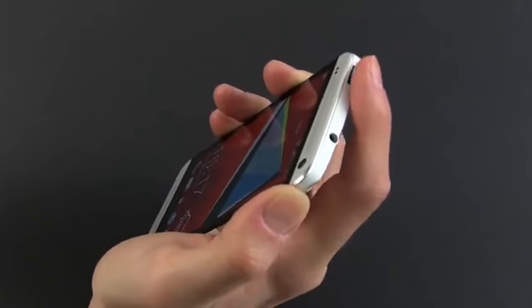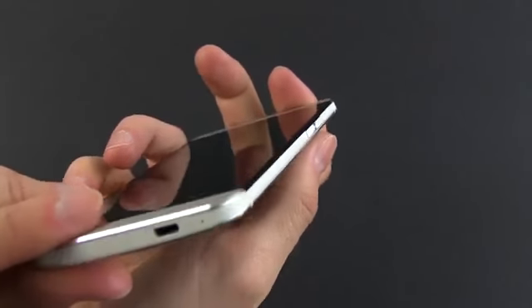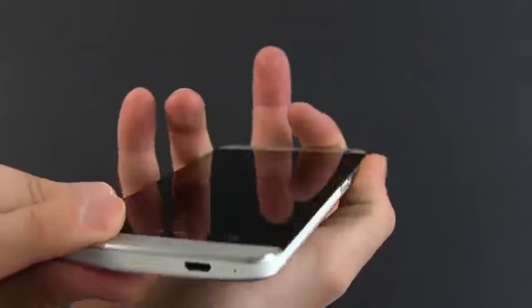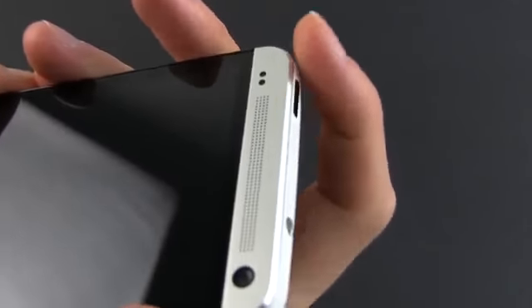On top of that, the power button placement makes it difficult to press during everyday use. Plus, both this button and the volume rocker sit flush with the edges of the phone, and I wish they were somehow tactically emphasized, thus easier to find with your fingers.